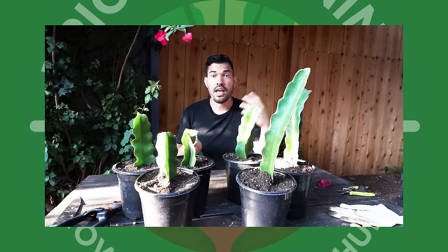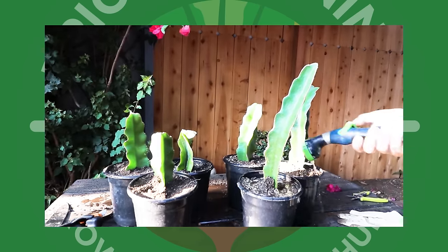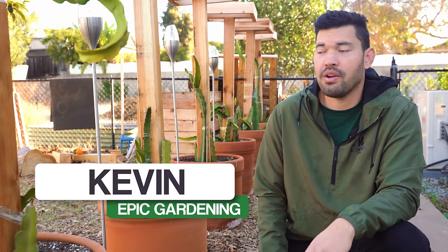It's no secret that growing dragon fruit is one of my absolute favorite things to do in the garden. I've dedicated an entire alley to it here at the homestead, but there are some key mistakes you can make when growing them, which is what we're going over in today's video. Gavin Espiritu here from Epic Gardening, where it's my goal to help you grow a greener thumb.